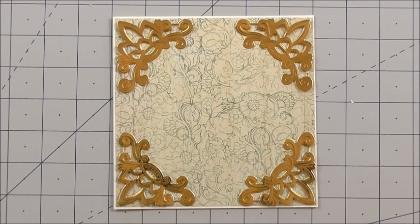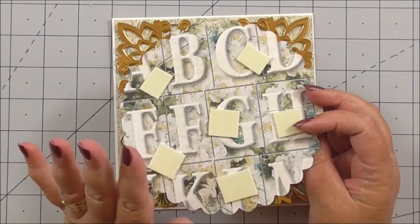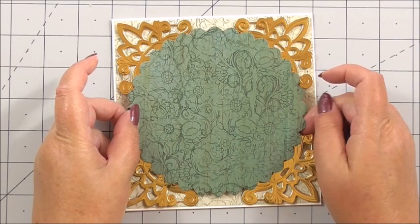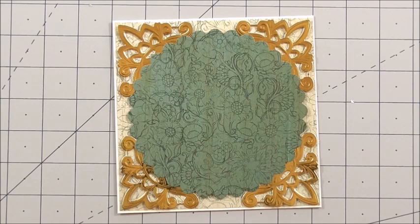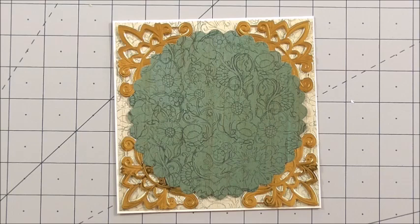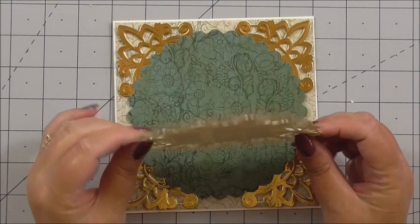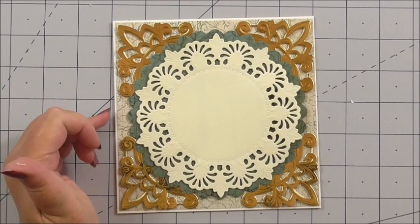I've die cut one of the actual papers from the main Days Gone By collection — it's the one with the alphabet on. I know you're all going to say 'oh no,' but it's double-sided and sometimes you've got to bite the bullet and just use your double-sided papers, even though the back of them is just as gorgeous. So I've die cut a scallop circle for my base — it's on 3D foam but quite a low foam. Next I've die cut a Spellbinders doily die in ivory, also on the low foam, just to have a little something between the two layers. Ivory works so well with this collection.